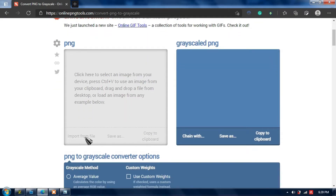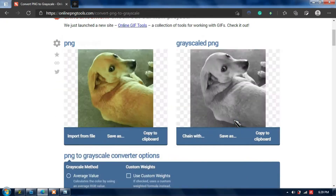Then, upload your photo to convert it into grayscale, and save it to your computer.